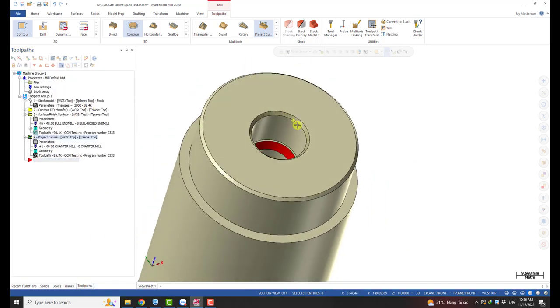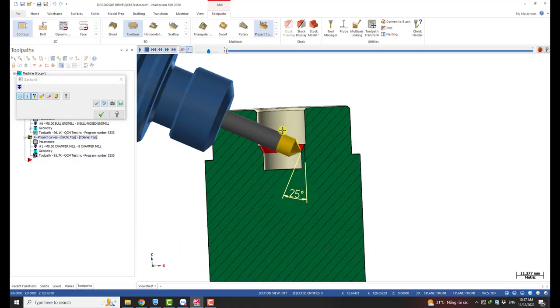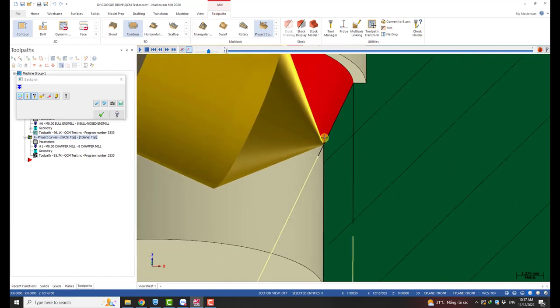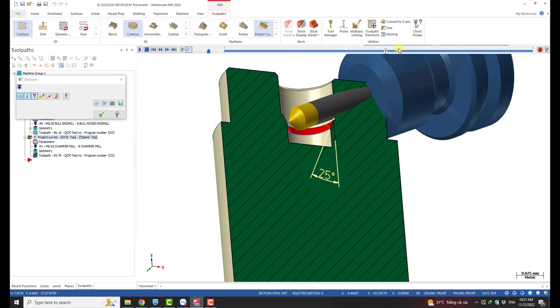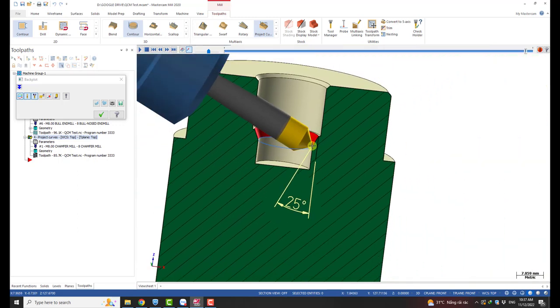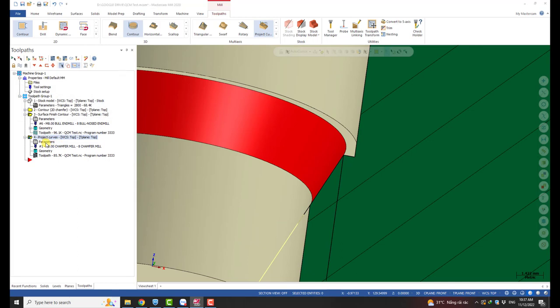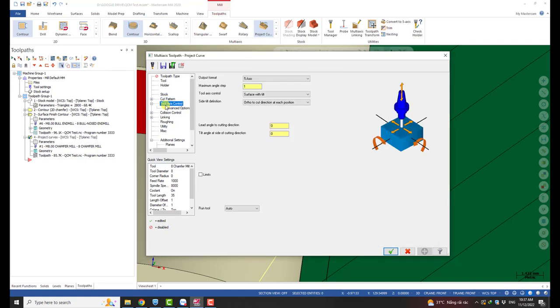Let it calculate and we can see what happened. I'll turn on the cutaway view. You can see the tool tip contacts the surface at the curve we selected, and the tool axis is the normal vector of the surface — perpendicular to it. We can't leave it like this because it will hit the part, so we need to tilt the tool a little bit. This is a 45-degree chamfering tool — a very popular one. Our goal is to have the tool contact this surface using its cutting edge, so we need to tilt the tool 45 degrees, equal to the angle of the chamfering tool.